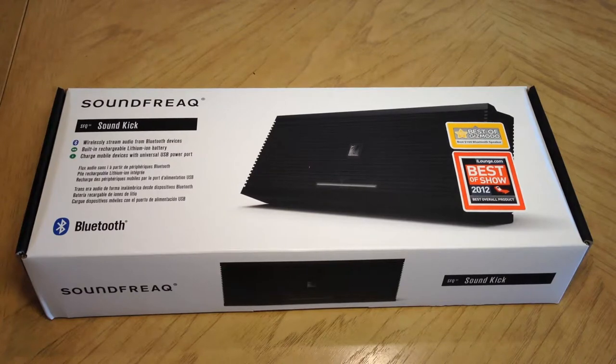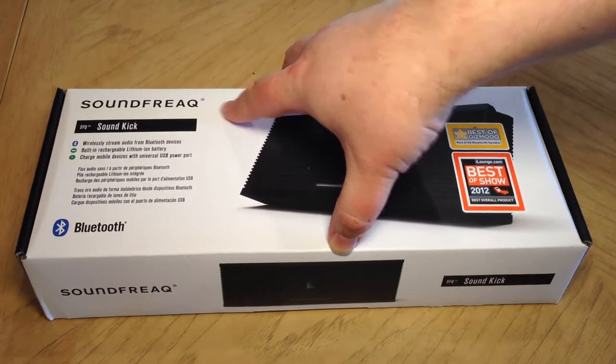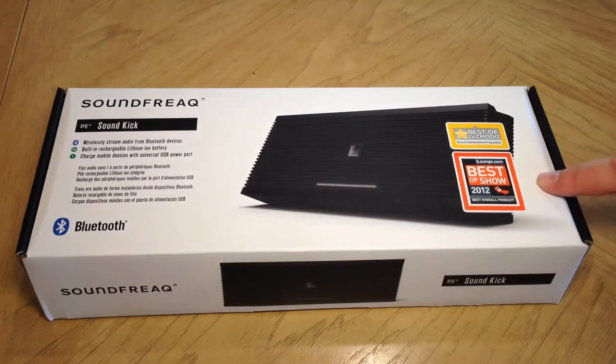This is from one of the cool companies we met at CES Show. The name of the company is Soundfreak — S-F-R-E-A-Q — Soundfreak. You can go to the website at soundfreak.com and check out all the wonderful, cool sound stereo equipment they have there. A lot of it's Bluetooth enabled and wireless, so it's a lot of fun to play with.